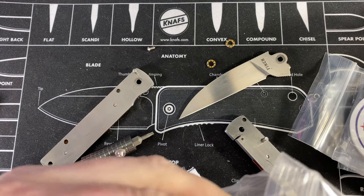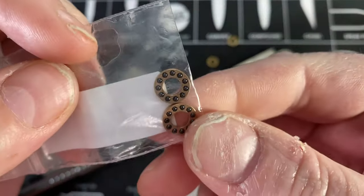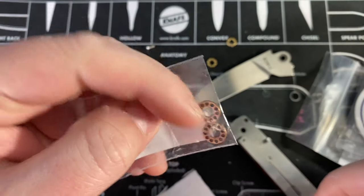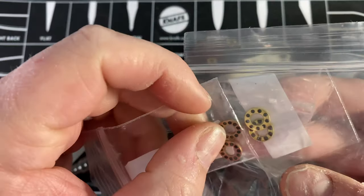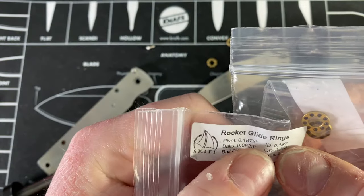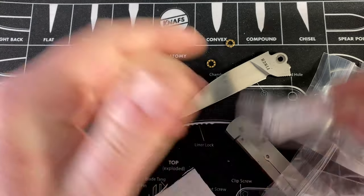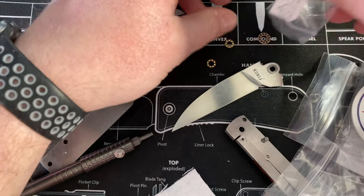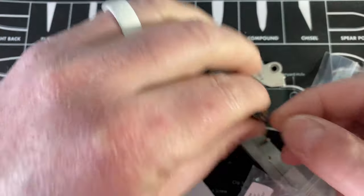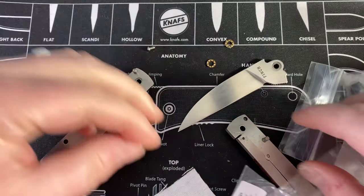I can already tell these replacement bearings are small. The pivot says 0.1875 instead of five millimeter, so they won't fit. There's no point - it's not even going to fit over that pivot.